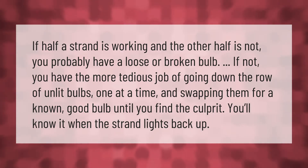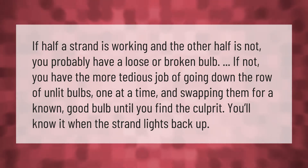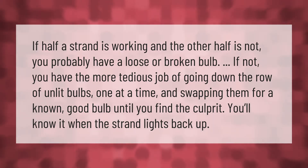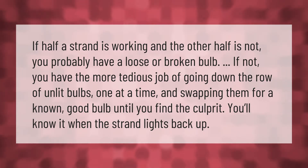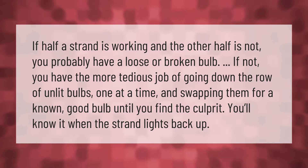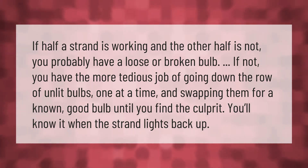If half a strand is working and the other half is not, you probably have a loose or broken bulb. If not, you have the more tedious job of going down the row of unlit bulbs one at a time and swapping them for a known good bulb until you find the culprit. You'll know it when the strand lights back up.